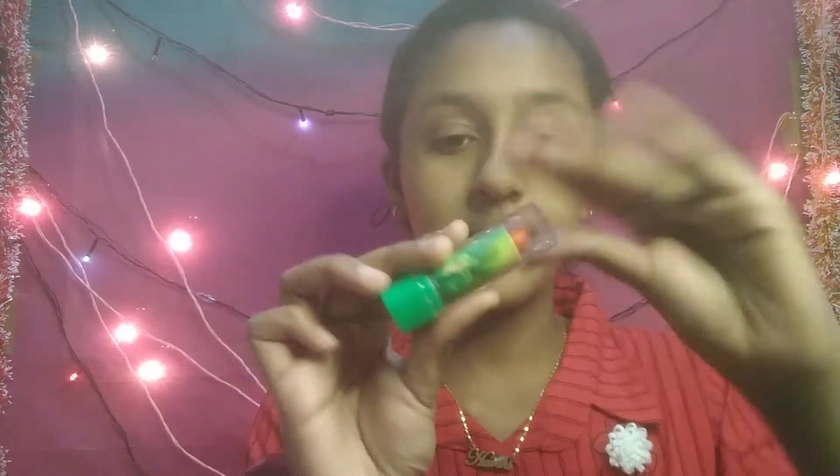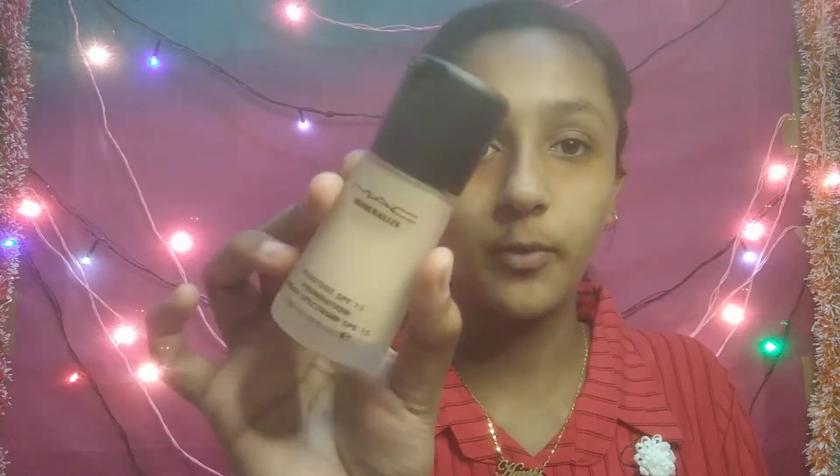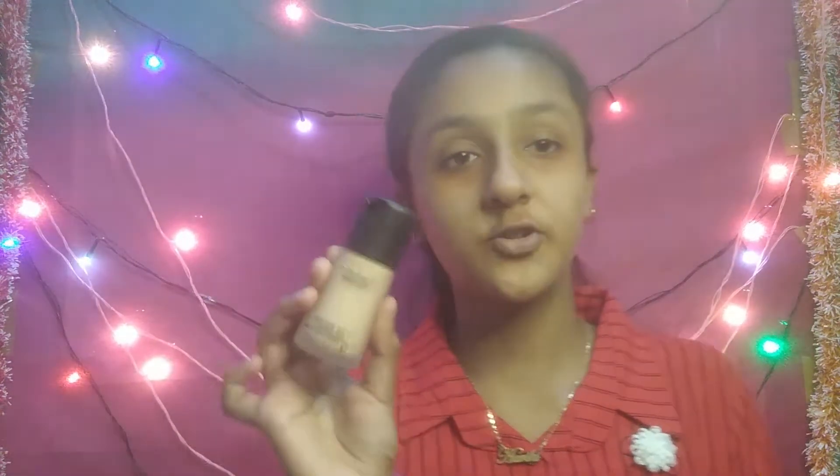Now we will use the color corrector — it is like a lipstick. I will put it on dark circles and blend it. Now we can use foundation or BB cream. I will use my foundation — I have my MAC foundation, which I have reviewed on my channel. I will blend it.